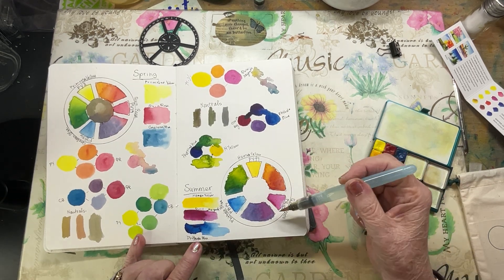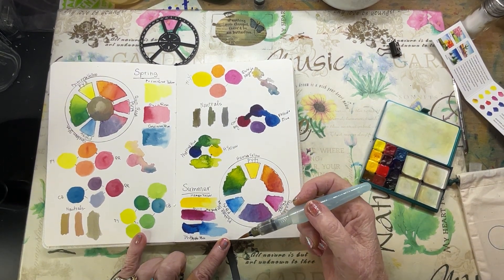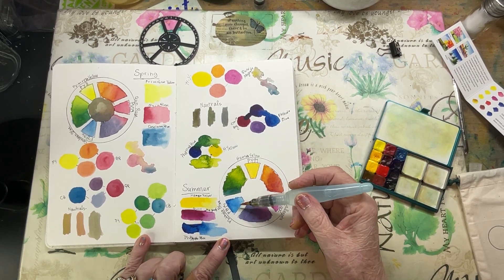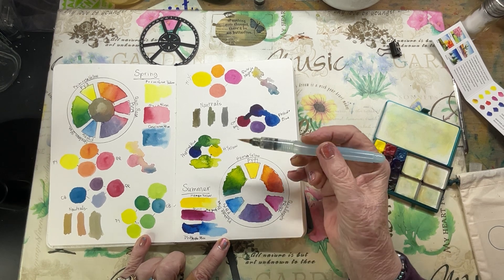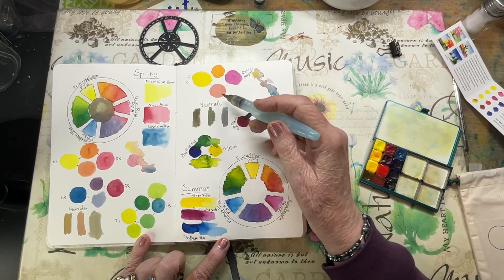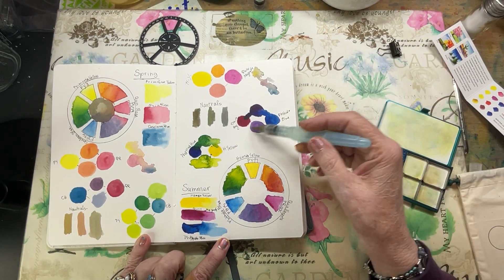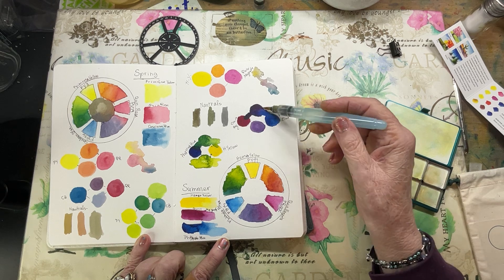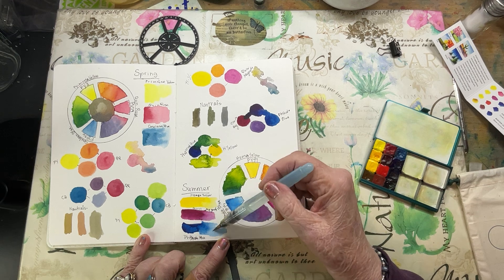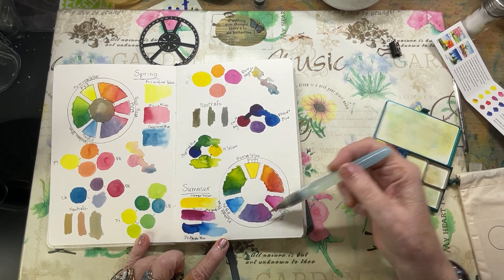The next one is for Summer — I think this might actually be my favorite triad. I really love these colors: Hansa Yellow, Quin Magenta, and Phthalo Blue. Here are some mixes, some neutrals I was able to achieve, and here's my running colors with water. Look at the beautiful purples and shades from Quin Magenta and Blue, and also the greens. I've labeled them and did the combinations in my color wheel.